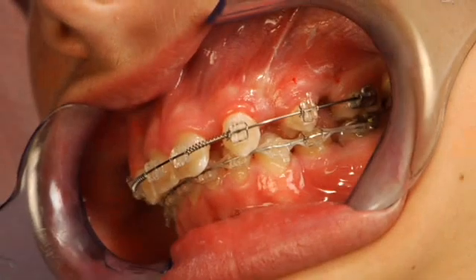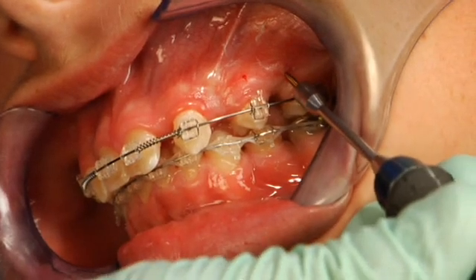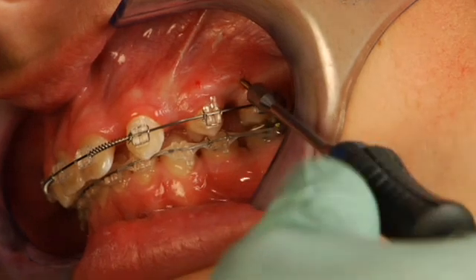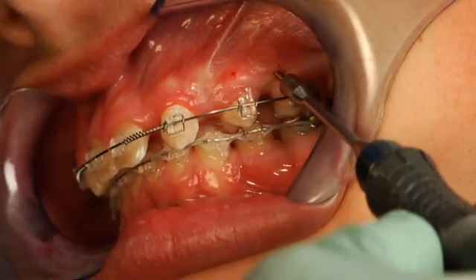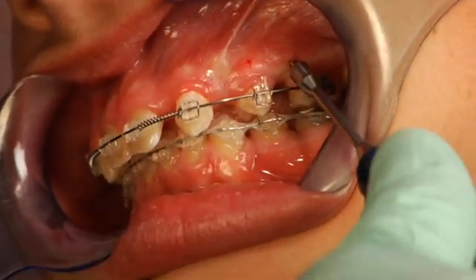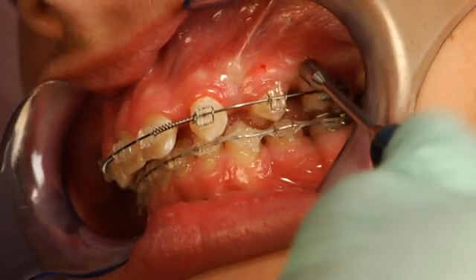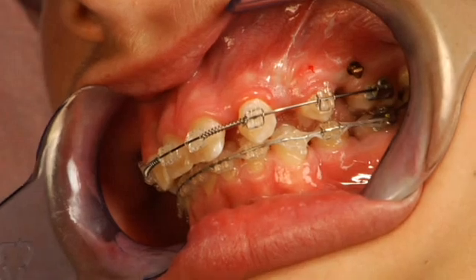Now we're going to go ahead and place the contralateral side — the same position, just at the mucogingival junction, mesial to the first molar. We initiate with a little pressure, and once again the threads catch the cortical bone and it very easily pulls its way in, getting the head closer to the tissue.